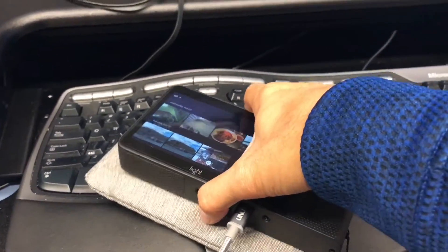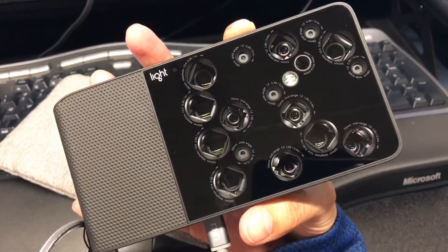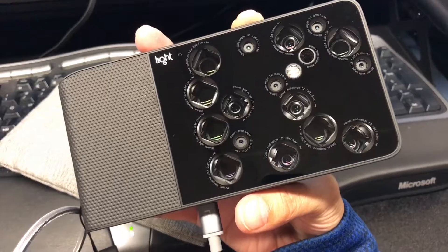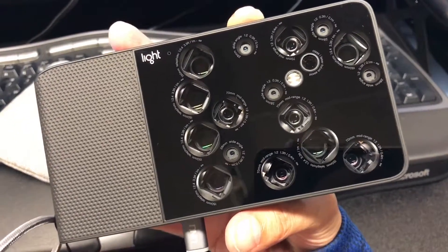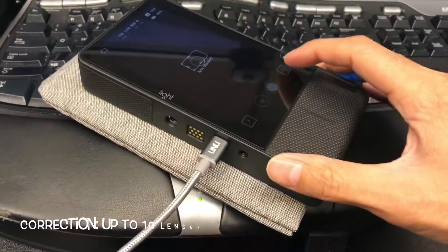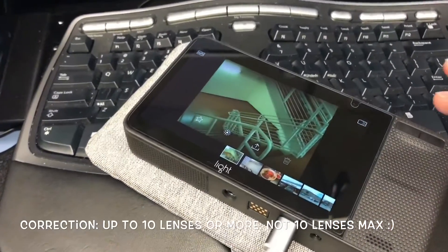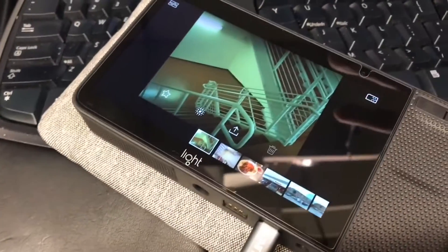I've been getting requests about pictures — basically people know about the camera but want to know if the picture quality is any good. I want to show you: this camera has 16 lenses, but it does not use all 16 simultaneously to take a picture. Out of those 16 lenses, only up to 10 lenses max are used to compose the picture.